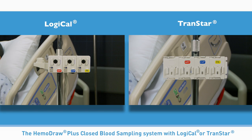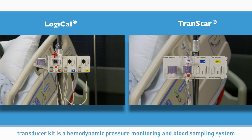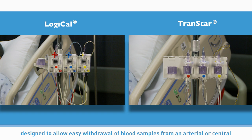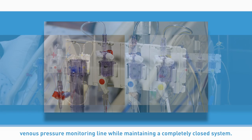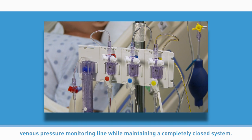The Hemodraw Plus closed blood sampling system with Logical or Transtar transducer kit is a hemodynamic pressure monitoring and blood sampling system designed to allow easy withdrawal of blood samples from an arterial or central venous pressure monitoring line while maintaining a completely closed system.